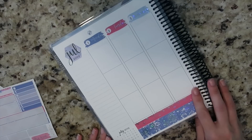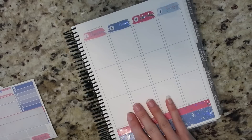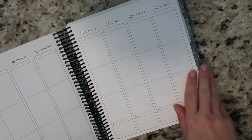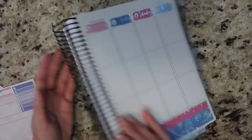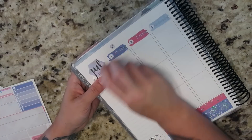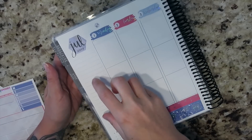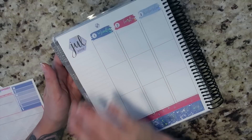Anyway, date covers — those were not difficult to do and not difficult to line up at all. I will say I'm not the biggest fan of this little guy right here, but I believe that's just for the first of the month. For the rest, I think that actually looks really nice up top and I prefer that it doesn't have the month sticking out and it doesn't have the flags. So let's go ahead and zoom in and get started on the sidebar.